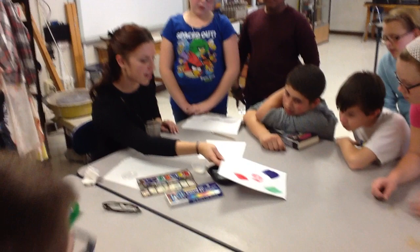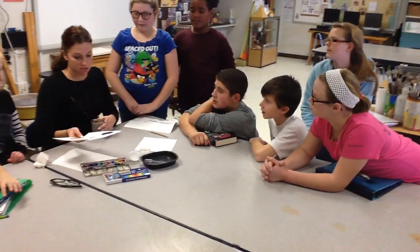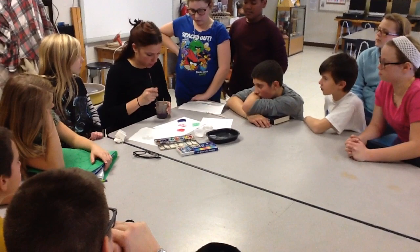What would you use that for when you're making a picture? Maybe for rocks? Or like sand? Gravel. Sand. And you can also use it for a bunch of other things — it doesn't have to be a landscape.